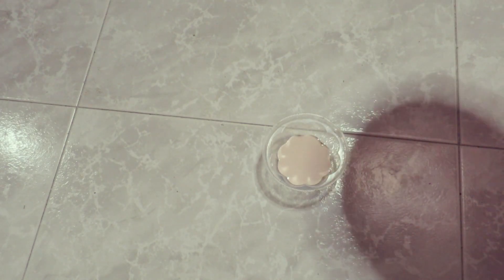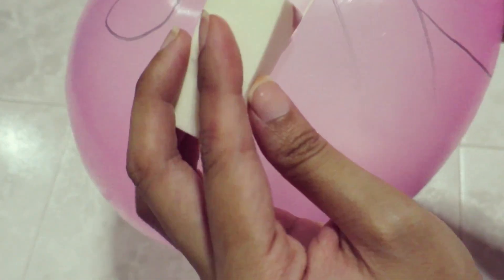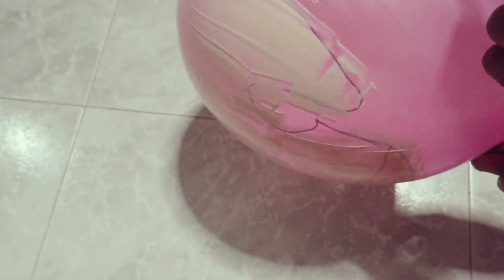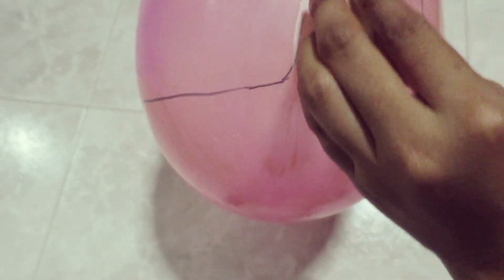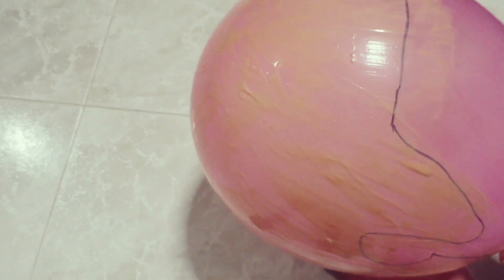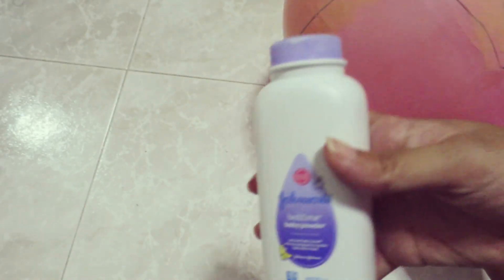Next you need some liquid latex and a sponge applicator. The idea is basically to coat the balloon where you have sketched your head shape. This is what it will look like after it dries — you can see that one layer of latex wouldn't be enough to make a bald cap yet, so you have to repeat the process and coat another layer. This is what it would look like after a second layer and after a third layer. I kept it to three layers because for this particular look I didn't need it to be so thick.